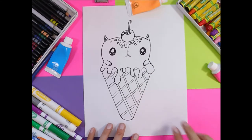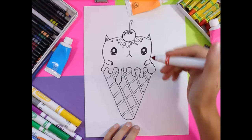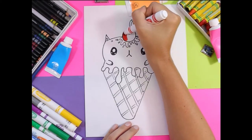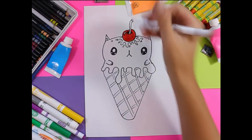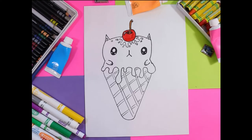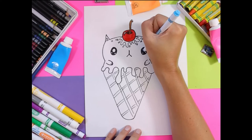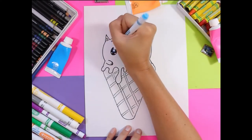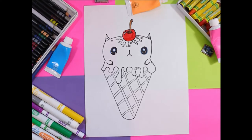So once I have my waffle cone done, I am ready to color my cat. First, I'm going to use felt markers and add some color to the cherry. Then I'm going to find either a light blue pencil crayon or felt and add just a little bit of blue around the circles of the eyes, which will add a little bit of shading.